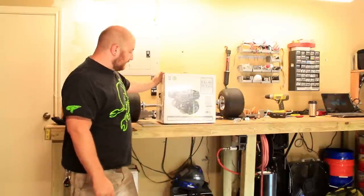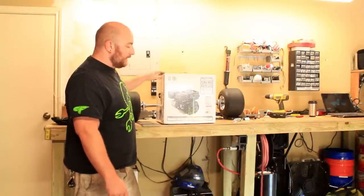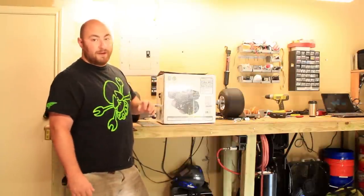This right here is our 6.5 horsepower Harbor Freight motor. First thing we are going to do today is get it out of the box, get it attached to that big piece of C-channel I have set outside, and let it run for about half an hour.